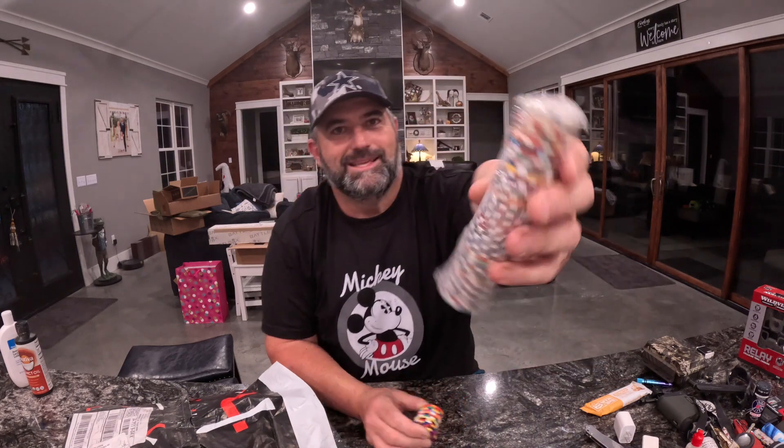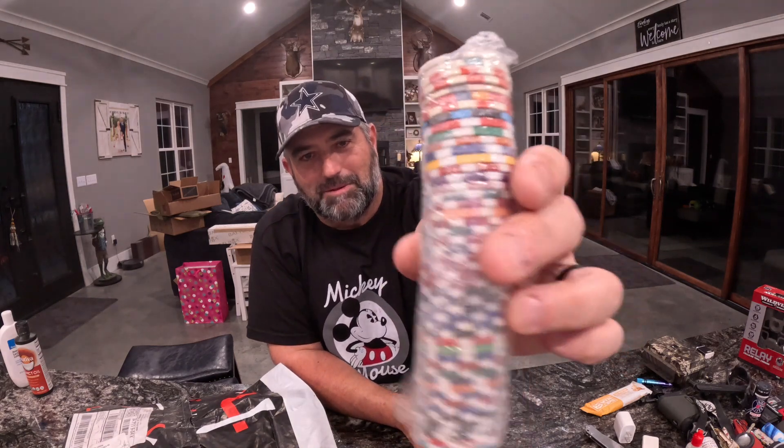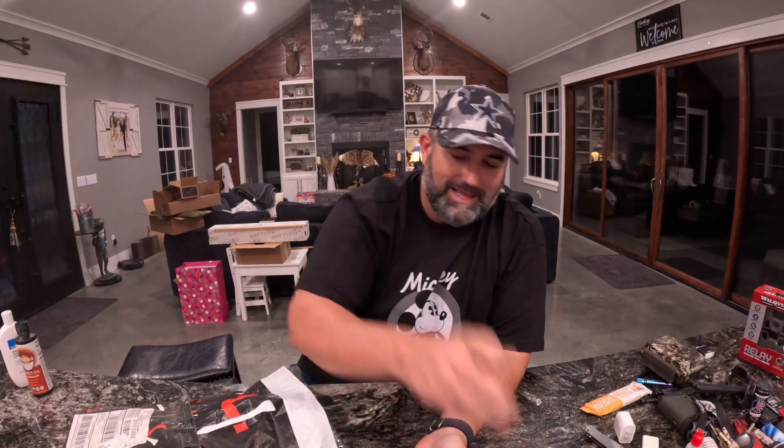So I got these all wrapped up from the move. The girls like playing with them so I keep them wrapped up so they don't end up everywhere. But this is just from like this last year and a half. It's a great, great, great subscription.